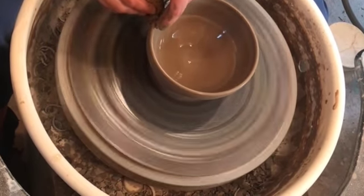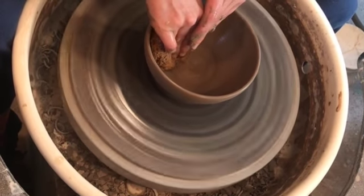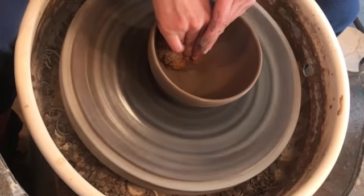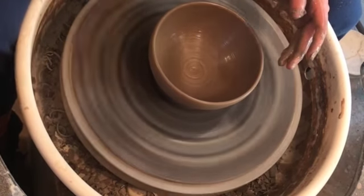It is ideal when you are throwing bowls to press more outward with that inside hand to create that bowl shape. This is a half sphere bowl form which is ideal for soup, ice cream, cereal — things that need to be scooped. So bowls need to have a nice beautiful rounded interior. Here you can see that I am compressing that inside shape.